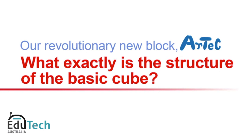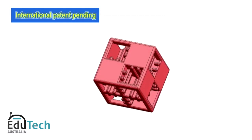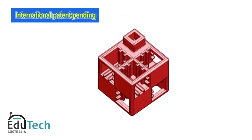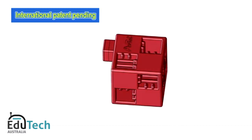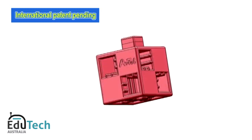What exactly is the structure of the basic cube? Each face of every cubic block features several square holes and a single square stud located off-center. We have developed a block structure that has never been seen before.